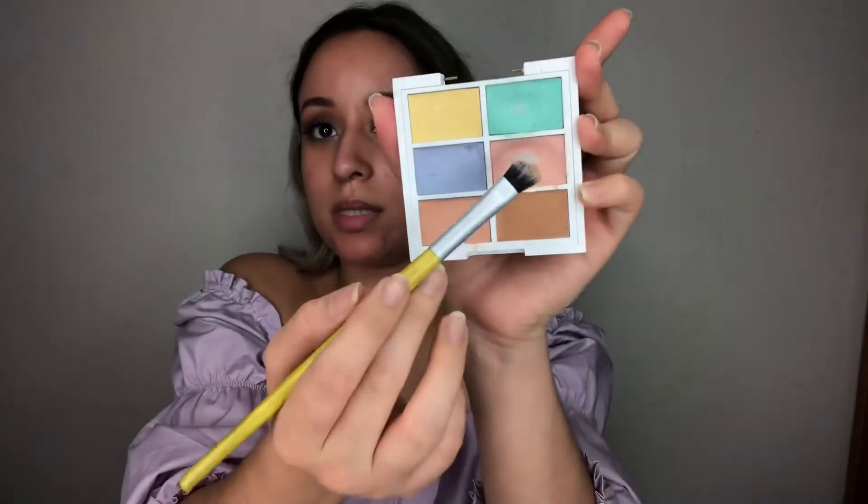Now we're going to do the face. I want to go ahead with the NYX Color Correcting Concealer to make all this redness going on right now kind of go away. I like to use the pink shade on this side to neutralize that area.